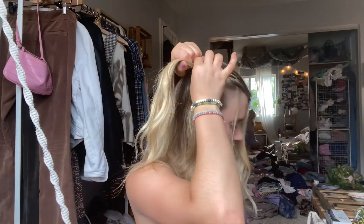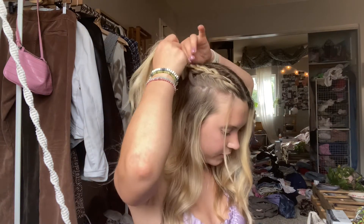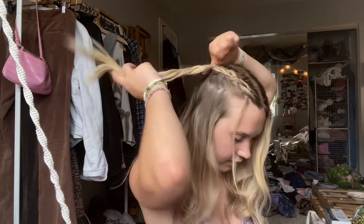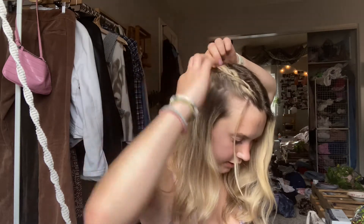If you don't know how to do a dutch braid, this hairstyle is gonna be a little more difficult — I would look up how to do one. Basically, I'm grabbing pieces and pulling them underneath; a french braid would be grabbing pieces and pulling them on top. I'm avoiding my framing piece, grabbing another one, and braiding along this line. Once I'm towards the back of my head I continue to braid a little bit, then I take my hair tie, stop braiding, and wrap it around.